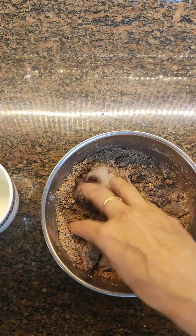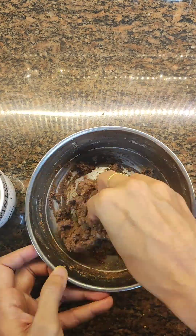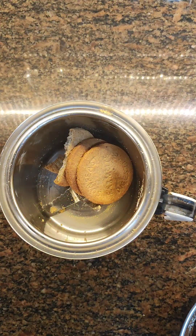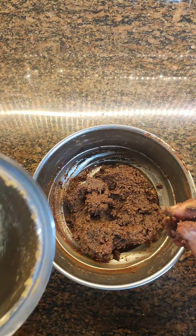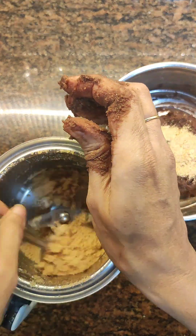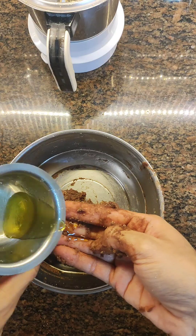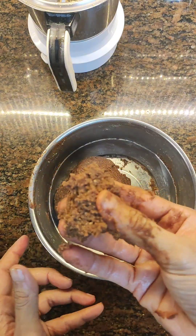Add warm milk and start kneading the dough. I added a bit too much milk so the dough turned a little sticky — to avoid this, add milk gradually, just a spoonful at a time. I added three more biscuits to fix it, so in total I've used 15 biscuits. Add a little ghee and combine well until perfect.